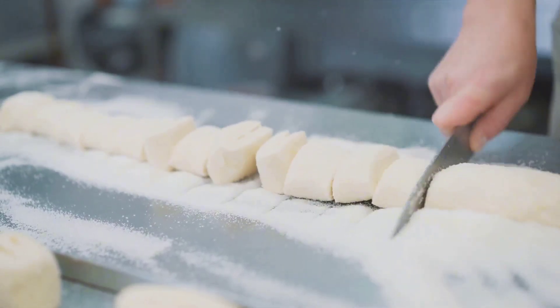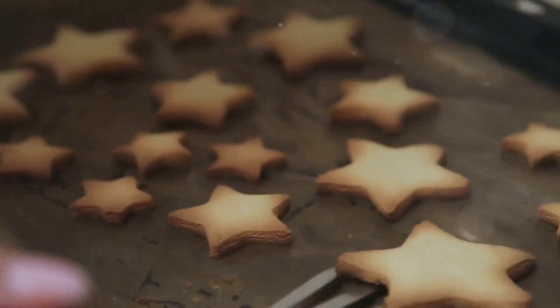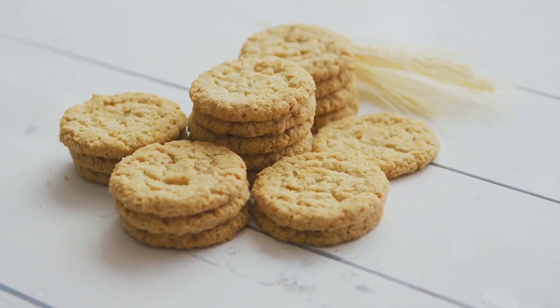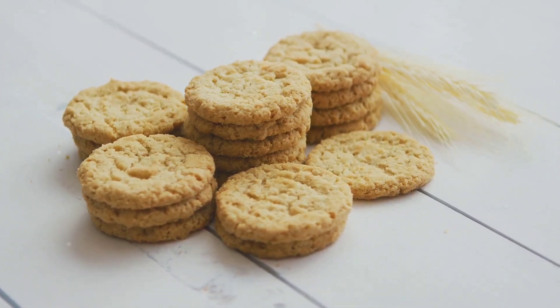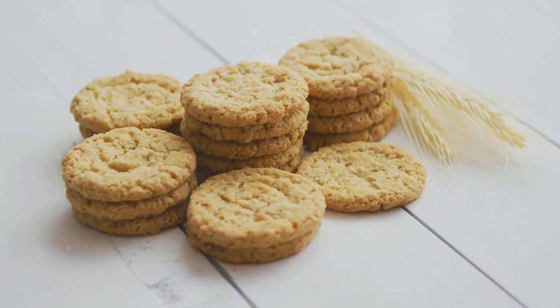Once they've cooled sufficiently, transfer them to a wire rack to cool completely. After a short waiting period, you'll have a batch of warm, delicious oatmeal cookies ready to enjoy. Not only are these cookies simple to make, but they're also packed full of nutritious ingredients, making them a guilt-free treat you can indulge in any time. Let's move on to discuss the health benefits of these homemade oatmeal cookies.